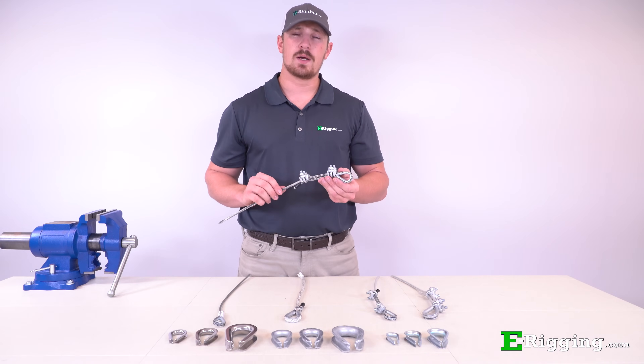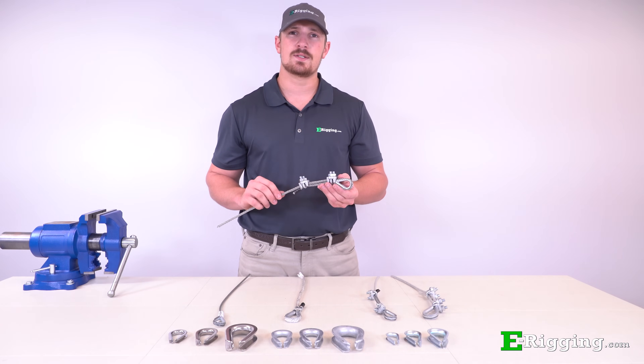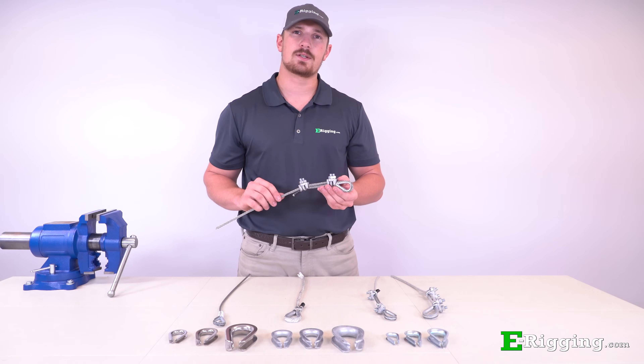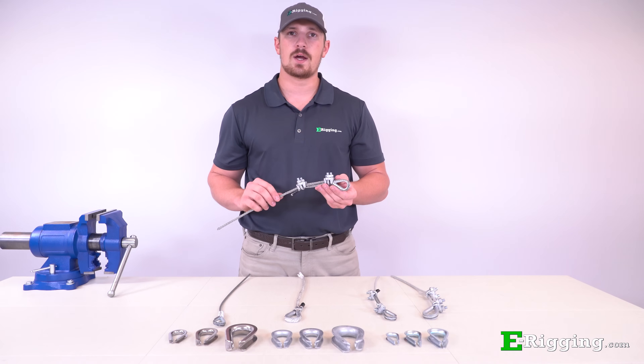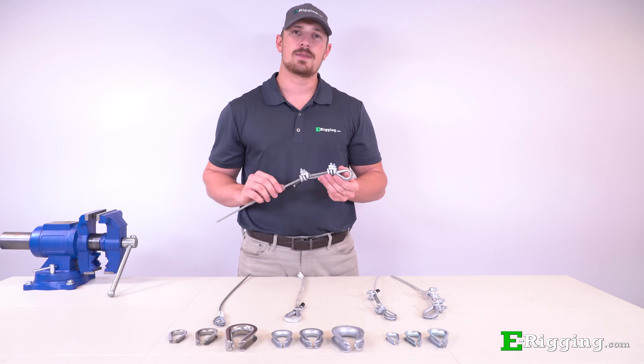To recap, the variables to consider for proper thimble selection are duty grade, size, coating type, and application. If you have any further questions, please feel free to contact us on our website, and please subscribe to our YouTube channel for more information on various rigging topics. I'm Tyler Hall with eRigging. Thanks for watching.